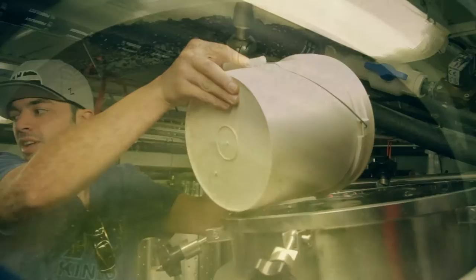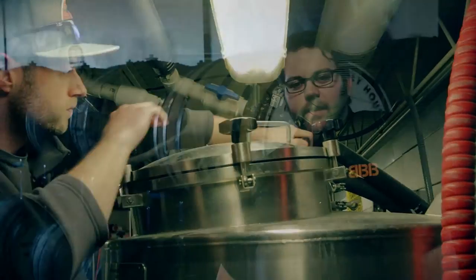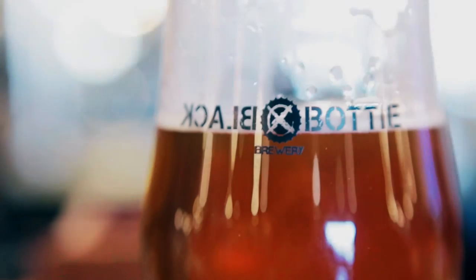We're going to use American Ale yeast for fermentation. That's just going to keep a clean yeast profile. It's not going to add a lot of esters or anything like that. It's just going to add all the alcohol. So look for the Kind of Imperial IPA to be on tap sometime late March, early April.